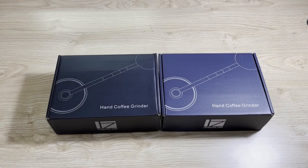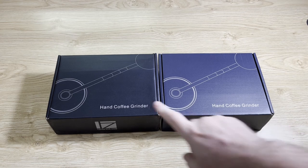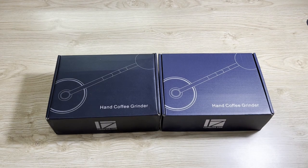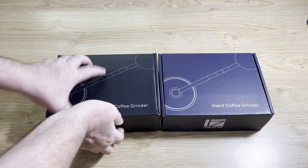Just a quick video - recently I've been getting asked quite a few questions about the J grinder, the EasyPresso J grinder, and what the difference is between that grinder and the JX grinder. I just wanted to do a quick video to show people what is going on with the J grinder in relation to the JX grinder. I've got my JX grinder here and I've got a J grinder here.